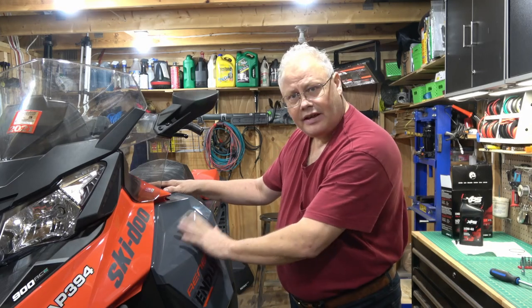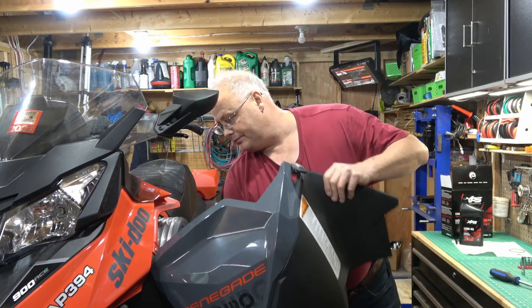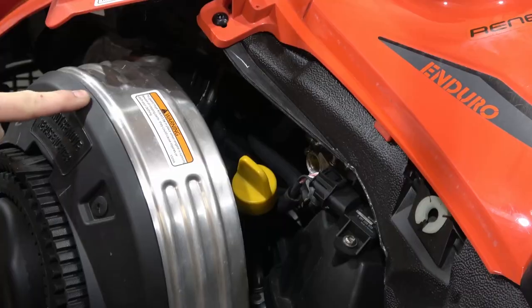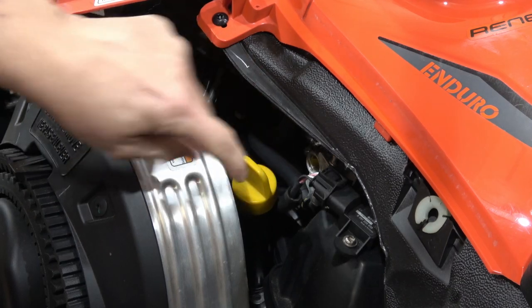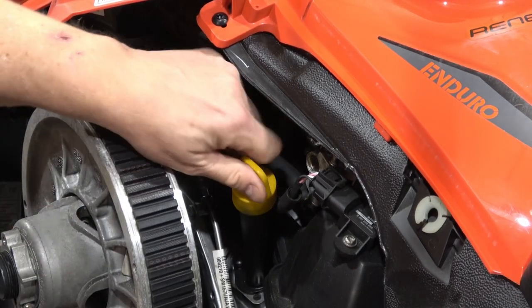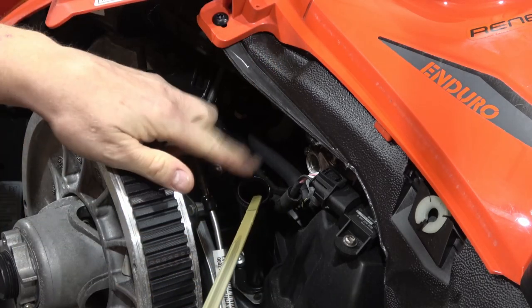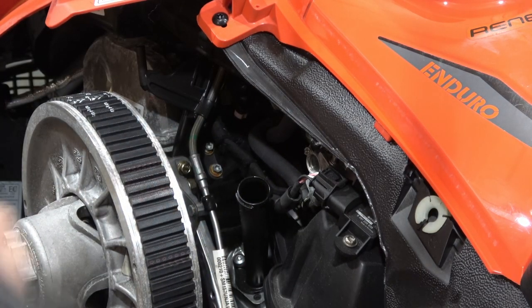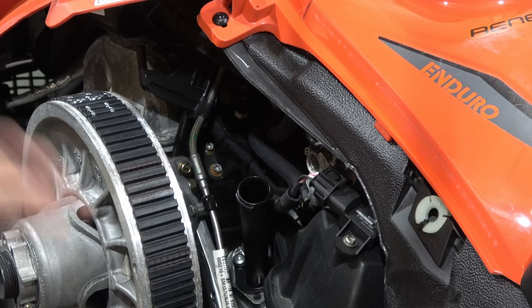Just like the other side, we have to take this side cover off to gain access — same thing, it just lifts up, pulls out, and you can gain access. The manual says to take the belt guard off to gain access to the fill port, so I'm going to do that — it's really easy and gives a better vantage point. Now we have really good access to the fill port with our dipstick, so I'll put a funnel in here and add the 3.3 liters of XPS 0W40 oil.